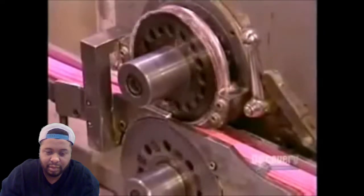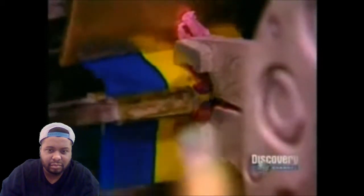When the bubblegum comes out, it's cooled down enough for what they call the cut and wrap. One machine does both jobs in a fraction of a second. As the continuous stream of gum enters on one end, the machine cuts it into bite-sized pieces, pushes each piece into a wax paper wrapper, then twists both ends of the wrapper closed.